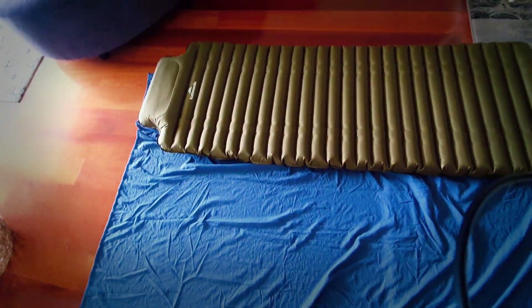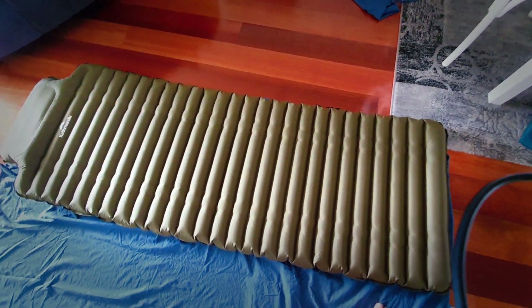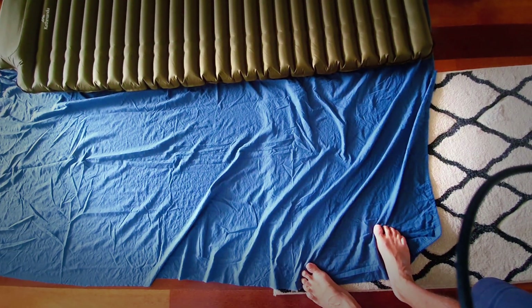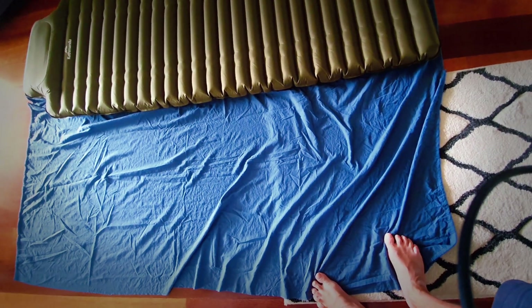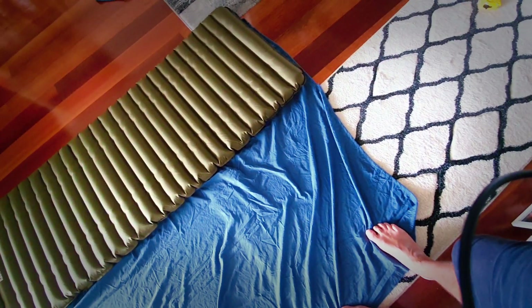All I've done is measured the mattress — it's about 680mm wide — and laid it out on the fitted sheet. Then I double it back and fold it over along the long side and then one of the short sides.